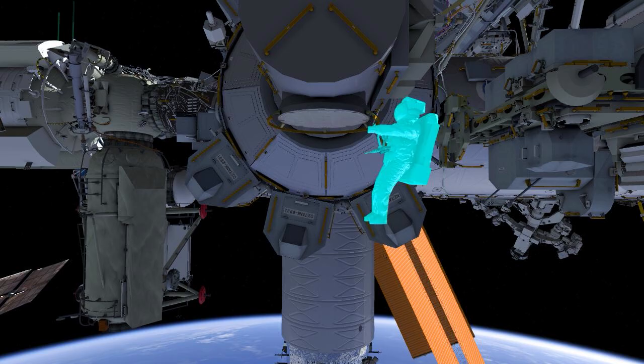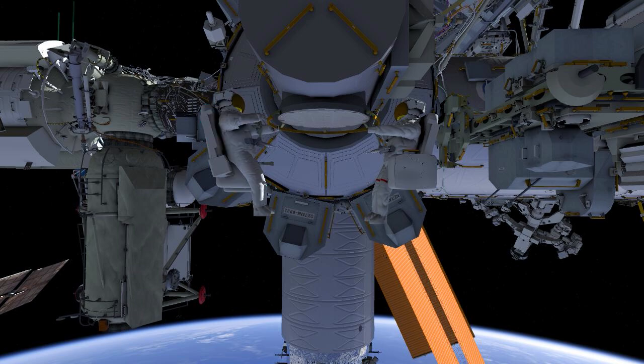For US EVA 78, both crew members will be working together to replace a failed S-band antenna. EV1 will be Tom Marshburn wearing the suit with the red stripes. EV2 will be Kayla Barron wearing the suit with the white stripes.